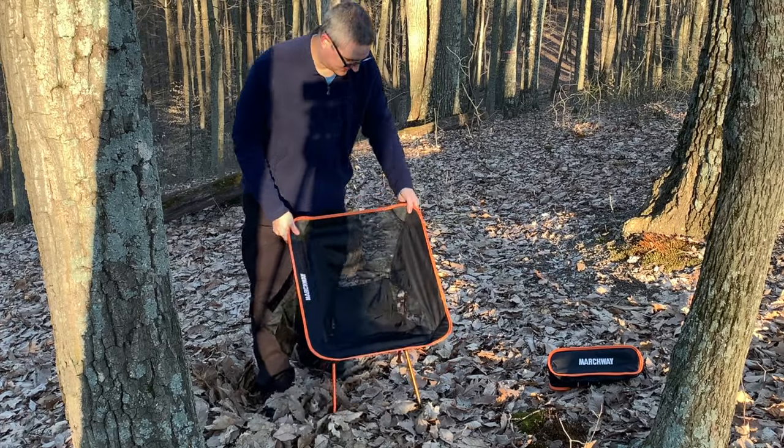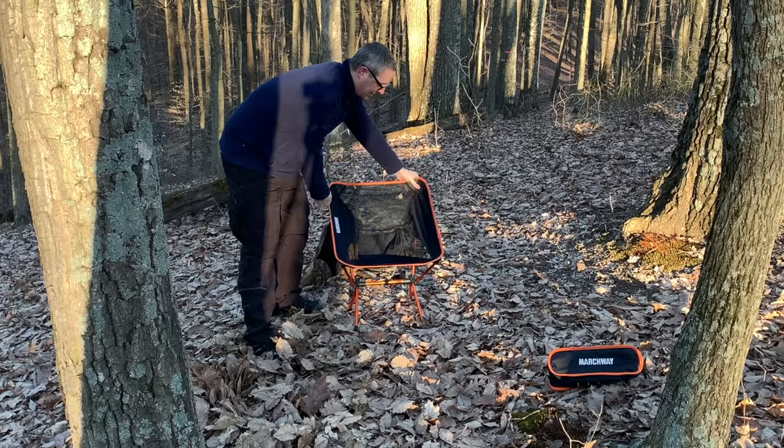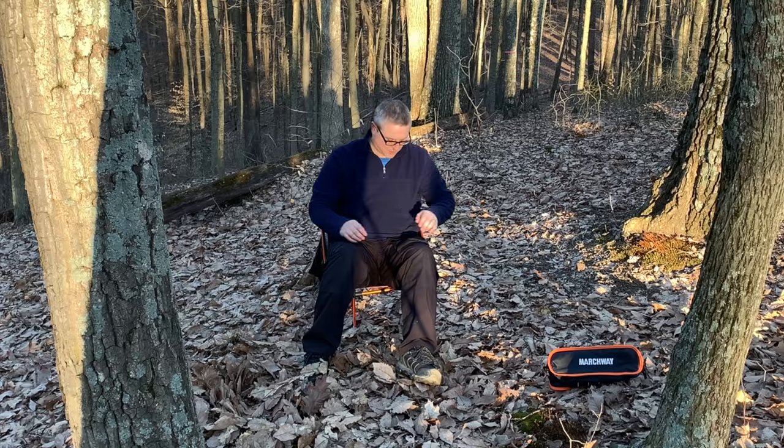That's what the chair looks like. I'm kind of on a hill here, but I will try and sit down and show you guys. It's actually a pretty nice little comfy chair. I'm about 220 pounds and it holds my weight, so if that helps as a reference point, there you go.